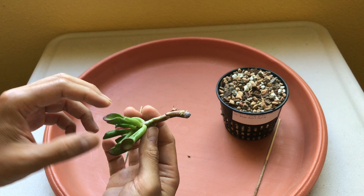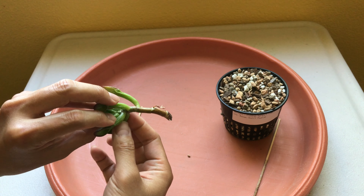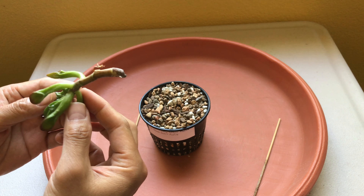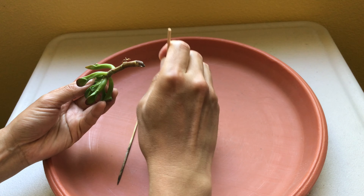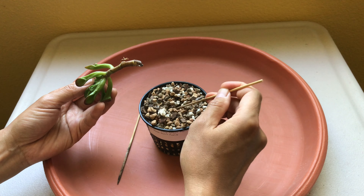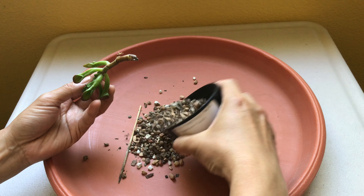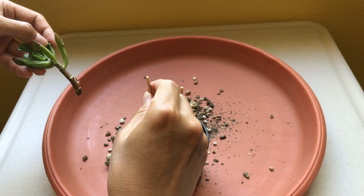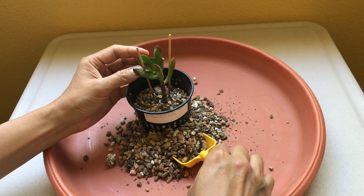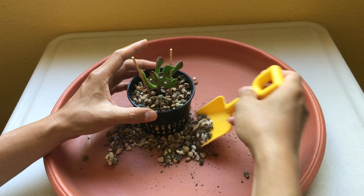For air pruning to work, the idea is that you want the roots to reach one of the holes in the pot and dry out naturally, so the plant keeps growing new roots as the old ones dry out when they reach one of these holes. Let's pull it out carefully and see how it's doing underneath. It has just a few roots growing — not a lot. It's been about less than two months but it hasn't really grown that many roots, which is surprising. So far so good — we'll just put it back and let it do its thing.